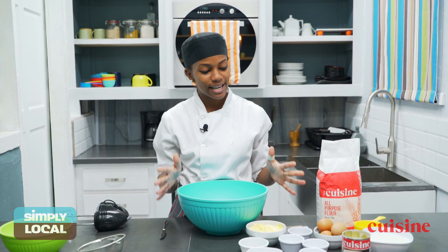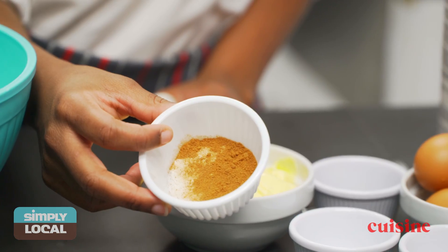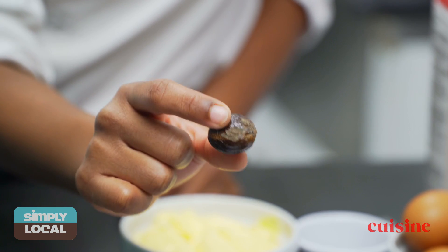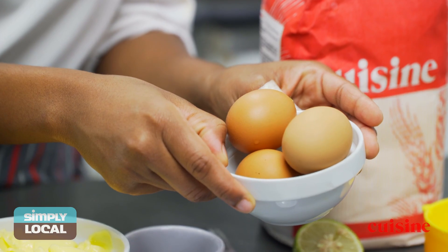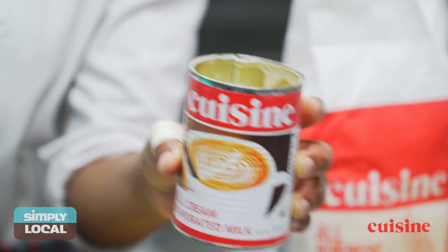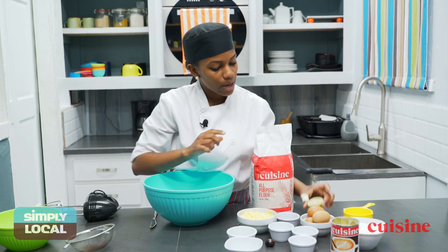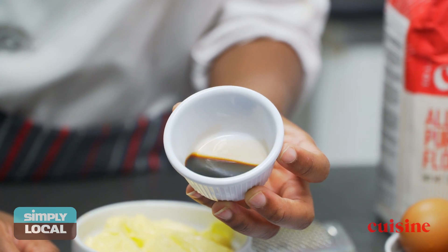This is what I'm going to make today. The ingredients that we have are butter, cinnamon, some lime juice, nutmeg, baking powder and baking soda, salt, eggs, evaporated milk, some sugar, some flour, and we have lime for lime zest as well as some vanilla essence.